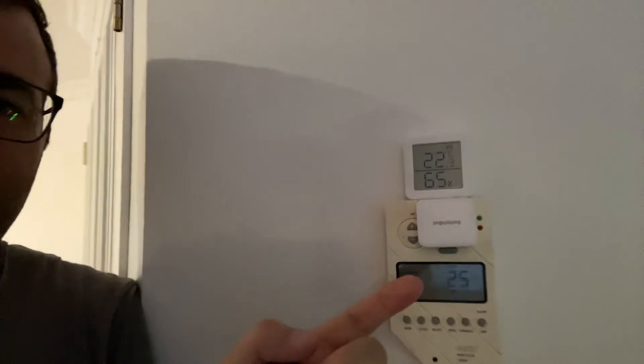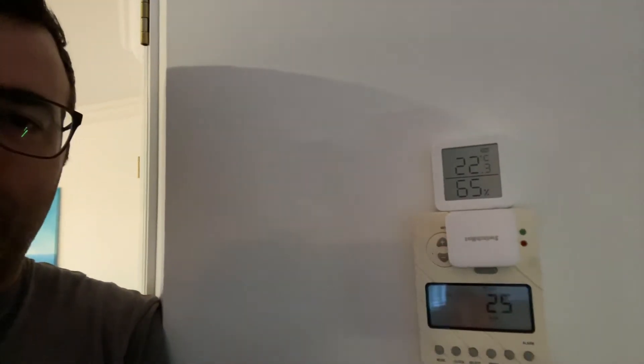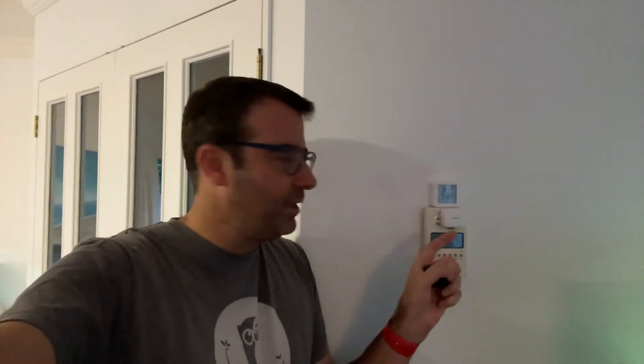A long time ago I installed this little SwitchBot here which turns it on. The challenge is that SwitchBot can run in press mode with a timer. So if you have a coffee maker, an air conditioning unit, or any old unit that needs to be powered manually, you can set it for a long press — one second, two second, three second, four second, etc.